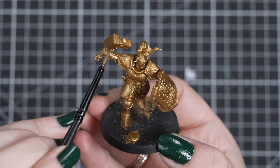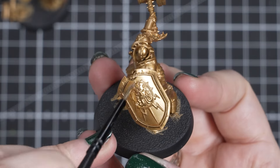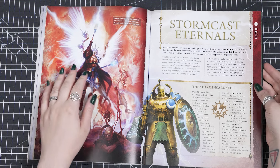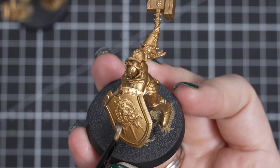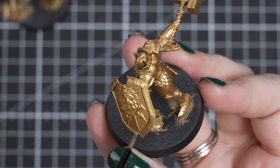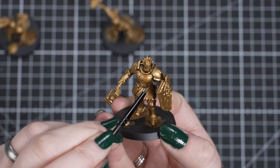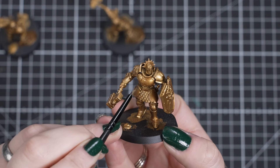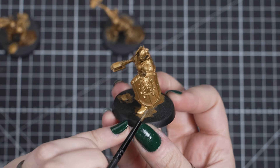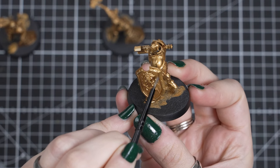Now we have our first patchy coat applied, we need to leave it to dry, cleaning off your brush between coats. This can take up to 10 minutes, so why not get a drink and have a read about what the Stormcast Eternals are on page 21. Now that first coat is dried, we can get some more thin paint on our brush and apply a second coat. You may notice this time around the paint is sticking to the model much better, filling in those patchy gaps, and now the gold is looking a lot shinier. Then we can leave it to dry again and repeat the process one more time. These three thin coats of paint will give us a solid, smooth and shiny undercoat for our Liberator.